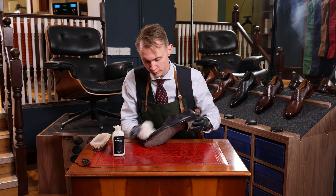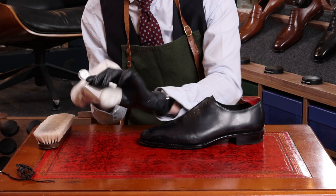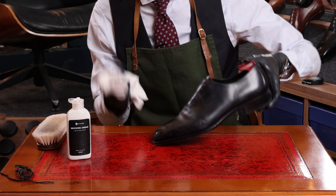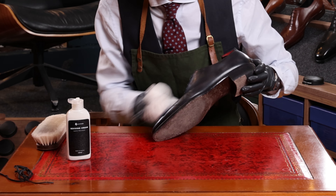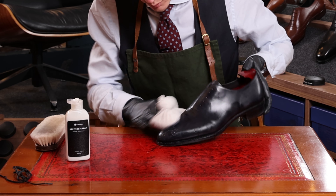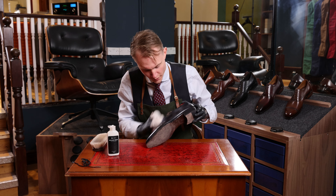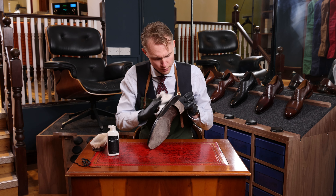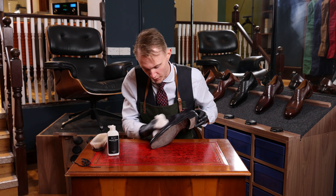Once we've applied the first layer, we apply slightly more cream. Again, polish the cream into your palm or an opposite surface. Apply it in small circular motions. For the Reviving Cream, I strongly recommend applying some pressure onto the leather.